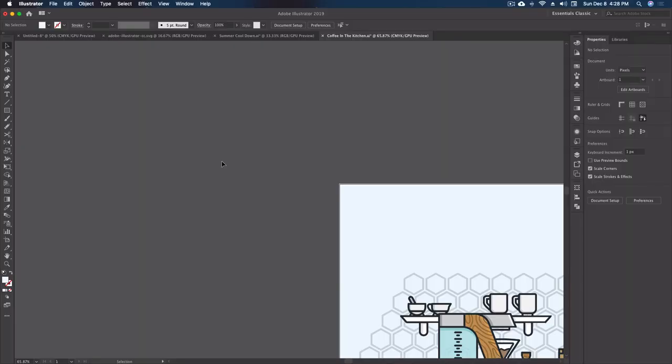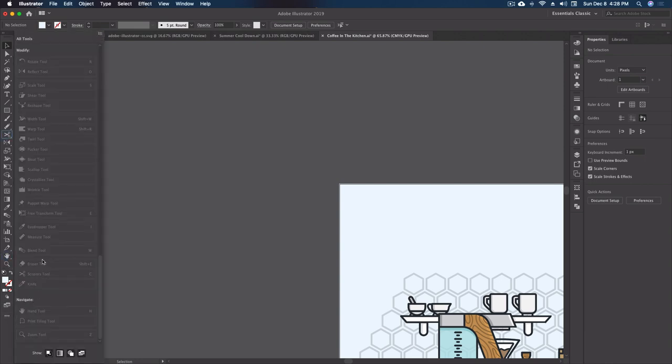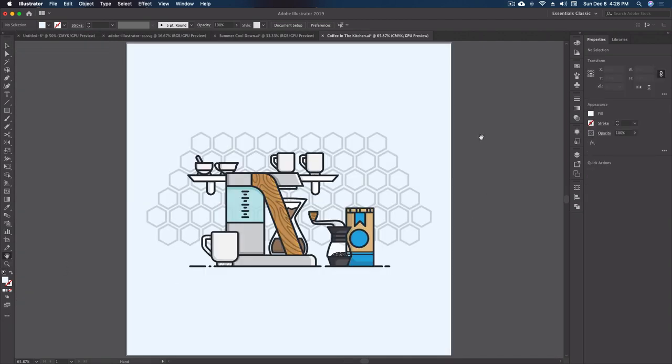Here we are in Illustrator. I'm starting with my artwork way off center, tucked down — and there's a reason for that. One of the most simple things you can do with the hand tool is zero your artboard out on the screen, centering it top to bottom, and we do that just by double clicking on it. You can find the hand tool right at the very bottom of your toolbar. If you don't see it, go to Edit Toolbar and find the navigate tools at the bottom. If I double click on the hand tool, it zeroes out my artboard and I'm completely centered at 100% zoom.